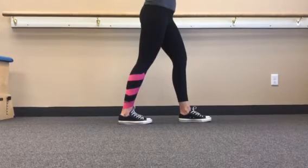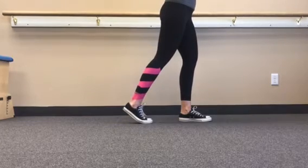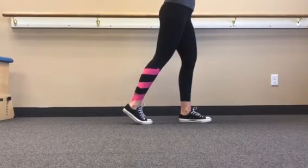The terminal stance of gait, or heel off, begins when the plantar flexors contract concentrically to lift the heel off the floor.